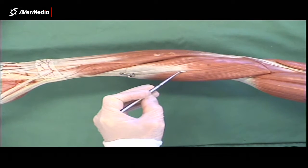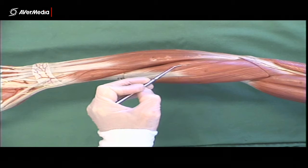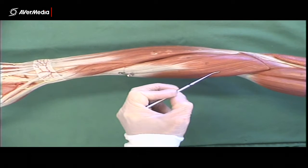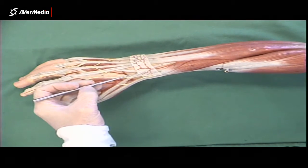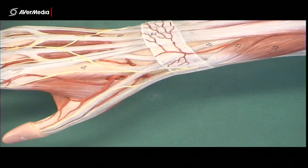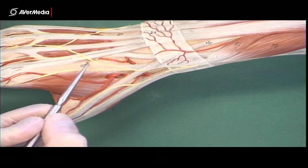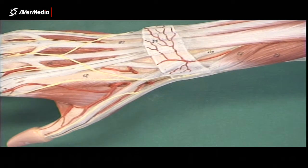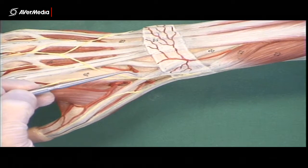On the model there's a fairly clear line dividing brachioradialis from the next muscle, which is extensor carpi radialis longus. Next to that is extensor carpi radialis brevis — those two muscle bellies sit very close together. The tendons of these two extensor carpi radialis muscles are visible on the dorsal aspect of the hand: extensor carpi radialis longus attaches at the base of the second metacarpal, and extensor carpi radialis brevis goes to the third. On most specimens and all models you can fairly easily find those two tendons.